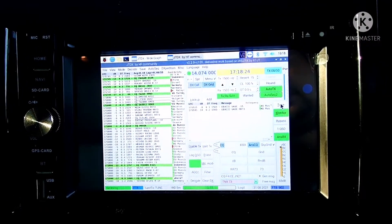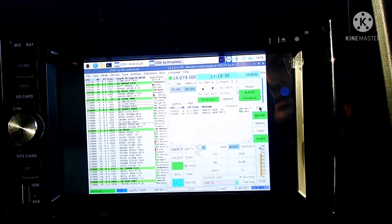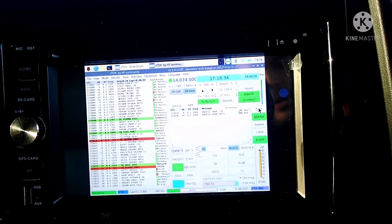And I have FT8 in the car. I usually don't do FT8 in the car while driving — it's very, very dangerous. Only when I'm stationary.